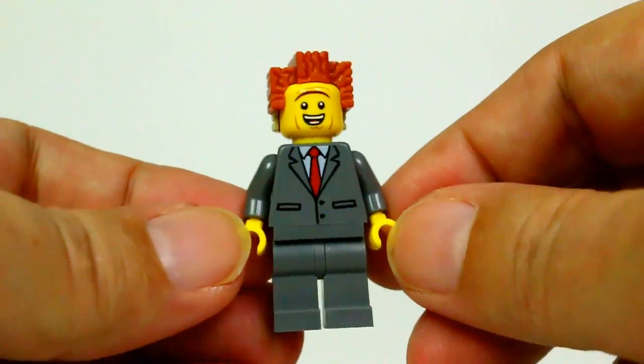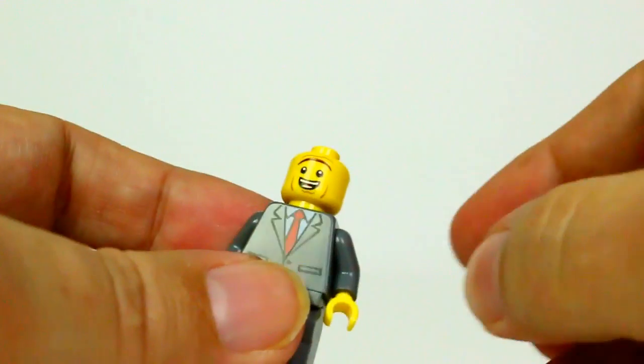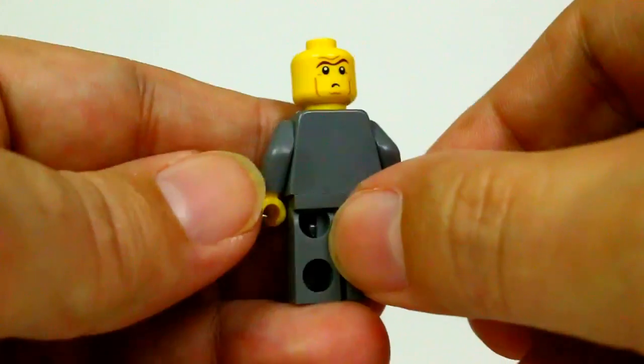We do get President Business — he does have a slightly different face in this one, and a double-sided face. He's got his happy face on one side, and then a little bit more of a grumpy, serious face on the other.